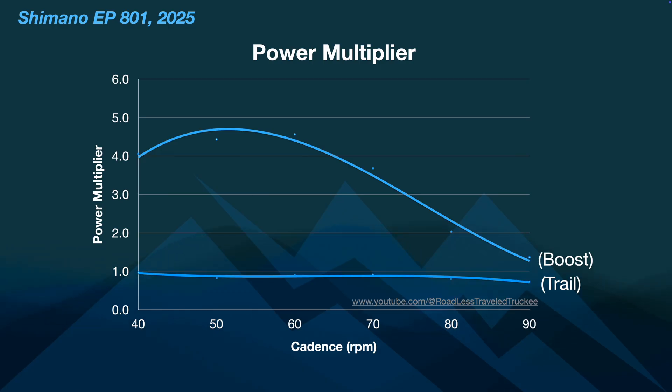This is where it gets interesting. The power multiplier in boost mode, as we saw earlier, is around five — sometimes six or higher — and it is really high early on. That's that party curve description I gave earlier. But the trail mode multiplier is very consistent — it's about one the way they've designed it here. So if you're putting out 100 watts, it's giving 100 watts. If you're putting out 300, it's putting out 300, and it does that through the entire cadence range. You're feeling like it's your own body — a very natural feeling, because you really don't even know the motor is doing anything other than maybe hearing it or going faster than you normally would. You're feeling your own effort, but multiplied.